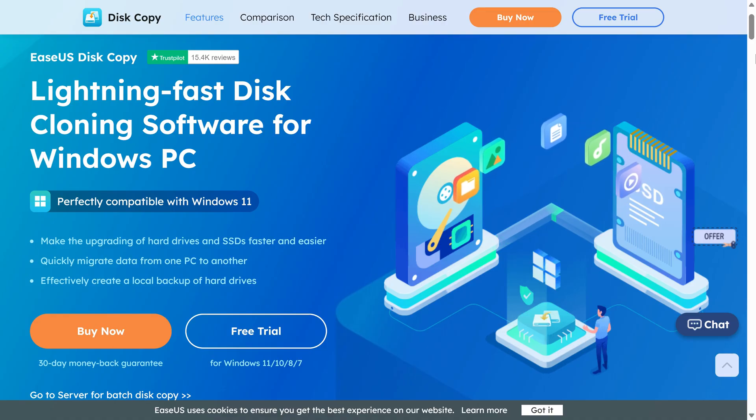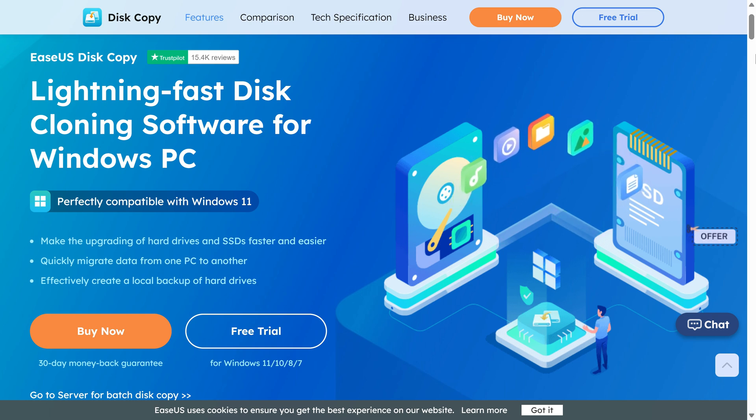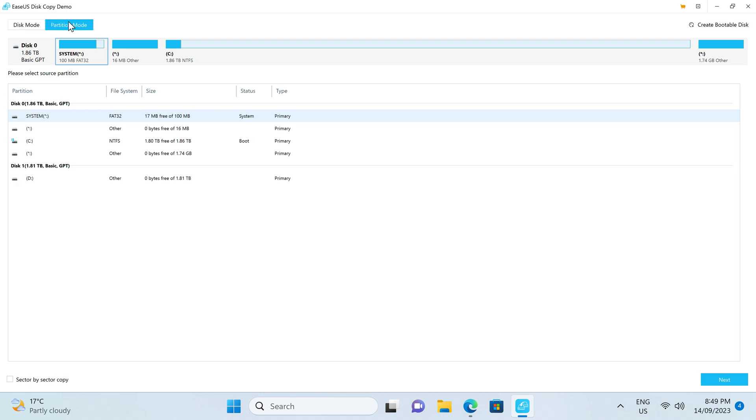The EaseUS disk copy software makes upgrading your storage drives faster and easier. Clone drives or migrate Windows installations to new ones with a simple and easy-to-use interface. This app supports disk, system, and even partition cloning. Find out more with the link in the video description.